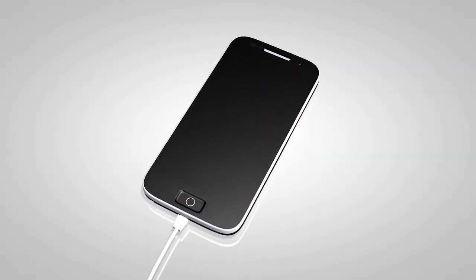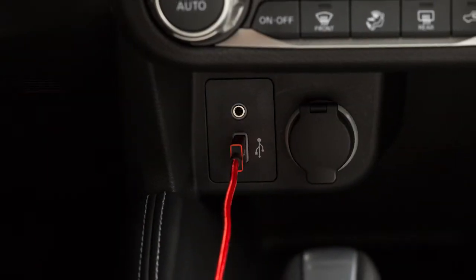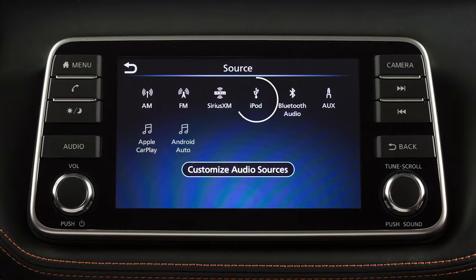Then connect the other end of the cable to your iPod. Once the iPod or USB device is plugged into the jack, press the audio button until the source menu is displayed and select the iPod or USB mode.